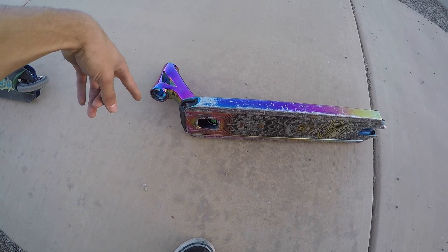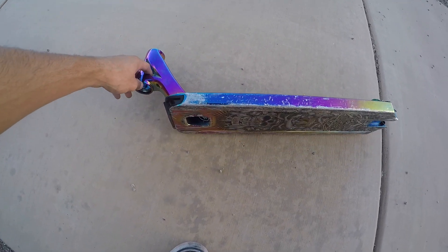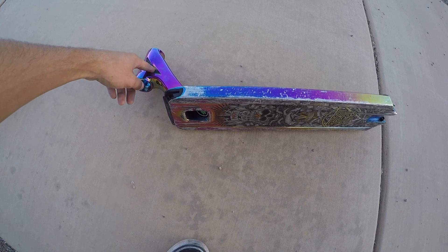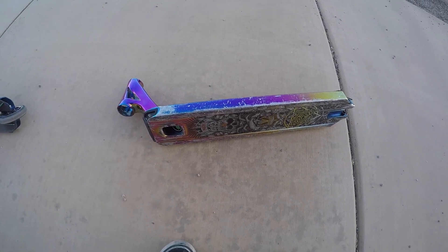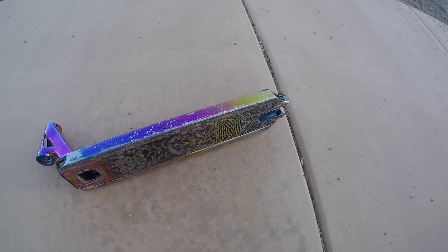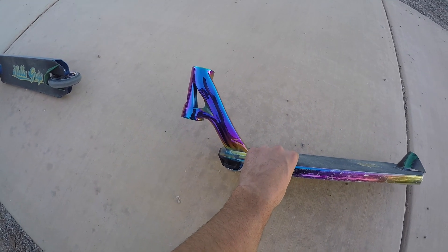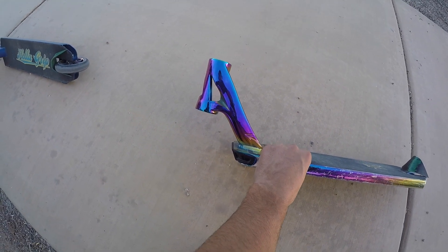I also know that John Reyes took over this colorway ever since Max Peters left. I'm pretty sure he took it over. This colorway might be a little bit different on the sides or whatever, but he took that colorway over if you guys were wondering.